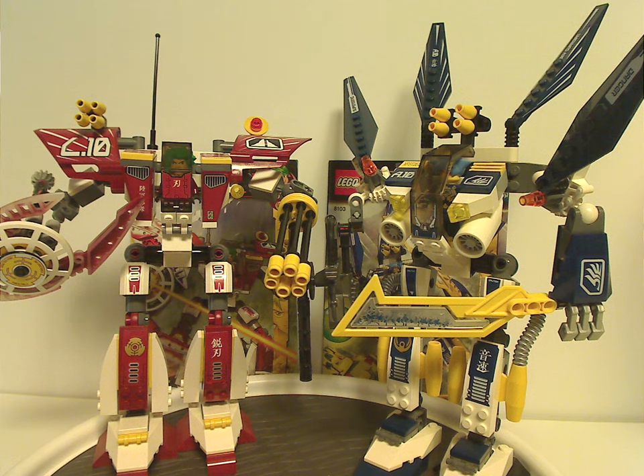If you still have these sets from back in the day, I hope you have some good memories of them. For those who don't have access to these sets, I'd say definitely pick them up — eBay, Bricklink, whatever. And that's about it with this video. Please like, comment, share, and subscribe. Thanks for watching.